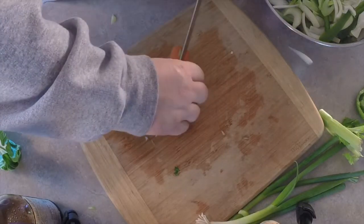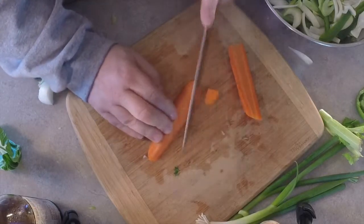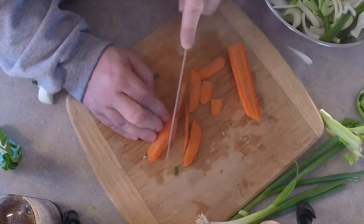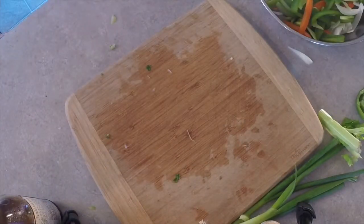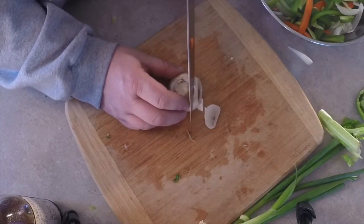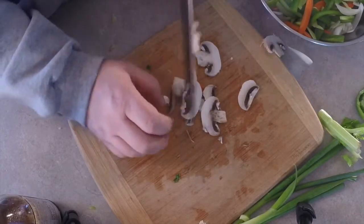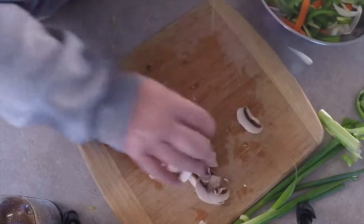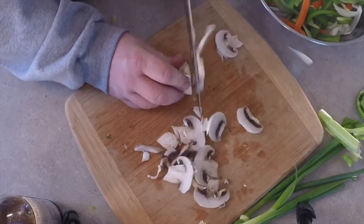Carrots — just split them across. Be careful, don't cut yourself. You just want little slices of carrot. Let's go ahead and chop up our soft vegetables — we've got our mushrooms, and those are going to all go in at the same time as the green onions and the bean sprouts.